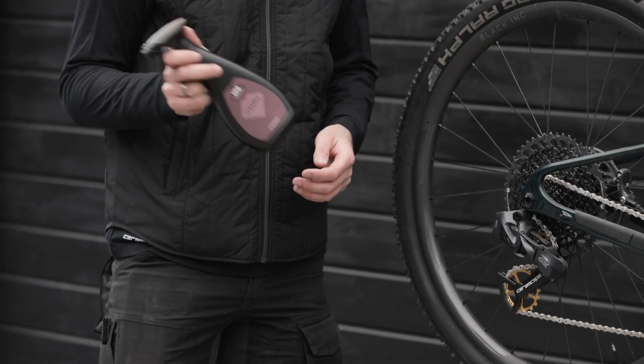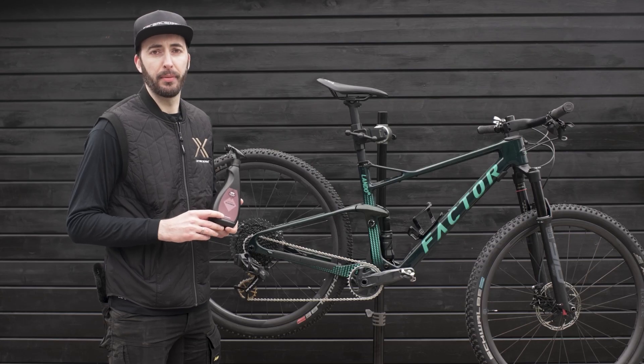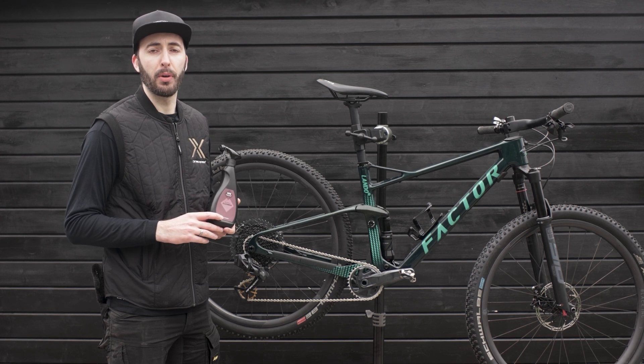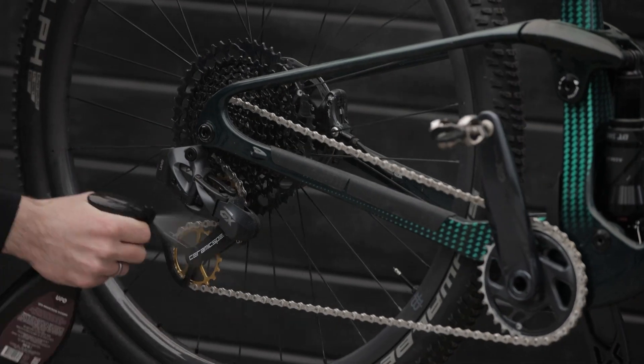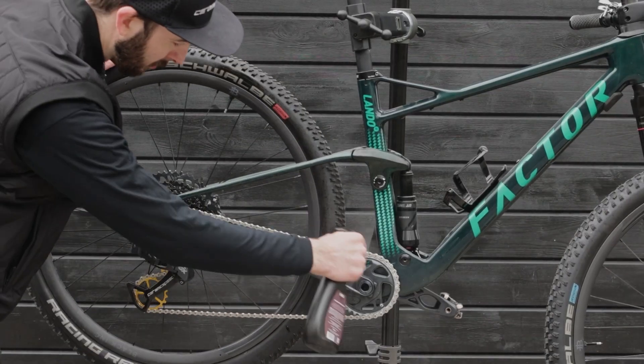Shake well before use and keep out of direct sunlight. Do not apply to disc brake rotors. Use by applying the UFO Drivetrain Cleaner to your chain, cassette, and wherever else it's necessary.